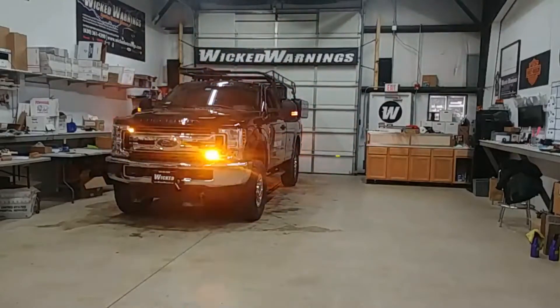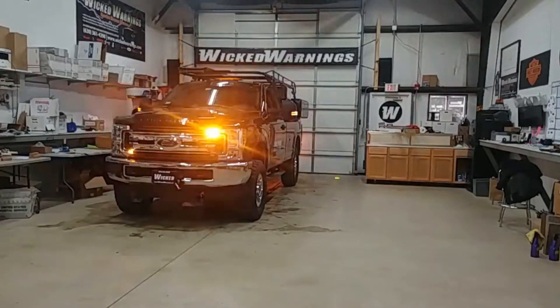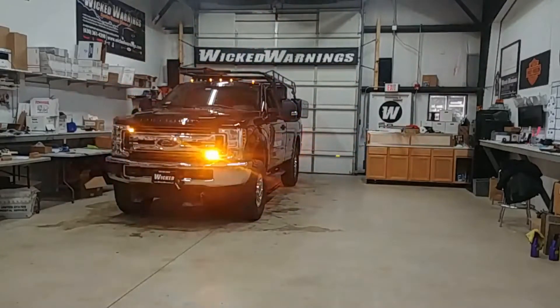This was a build-to-spec job, so I did exactly what the owner was asking for. He liked those four amber corner lights, so that's what we did. We also did some stuff around the back. We have our Thin-X in amber in the badges as well as our Thin-X in amber on the rear tailgate, and some hideaways in the rear as well.